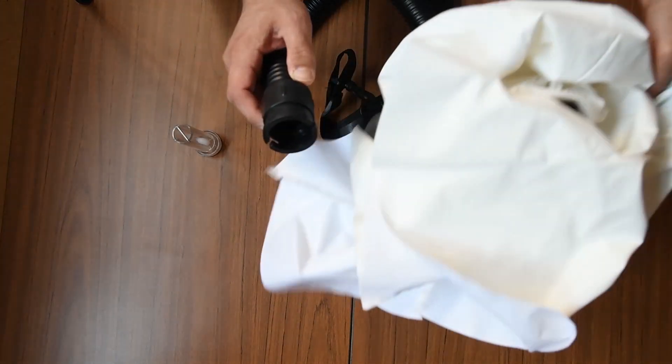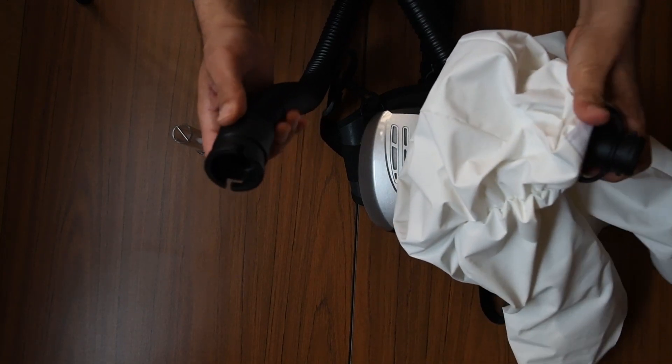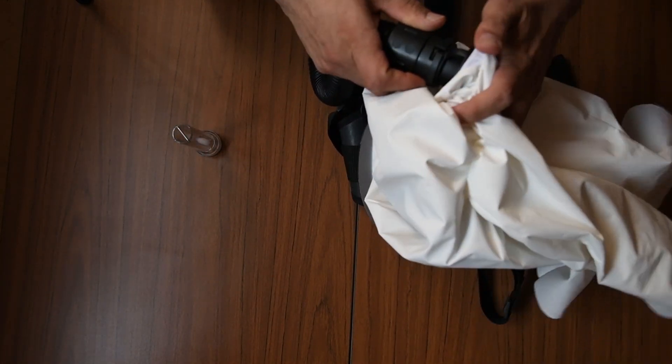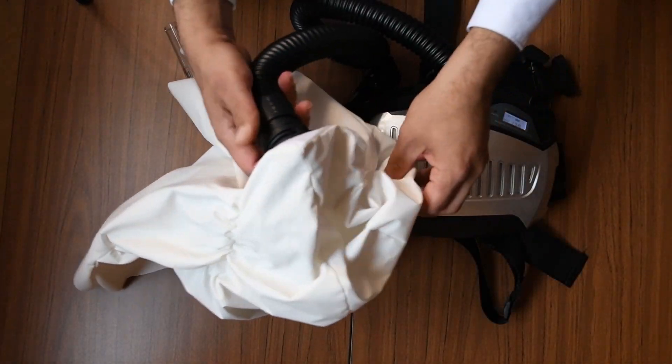You can also attach the end of the flexible hose to the headpiece like this.